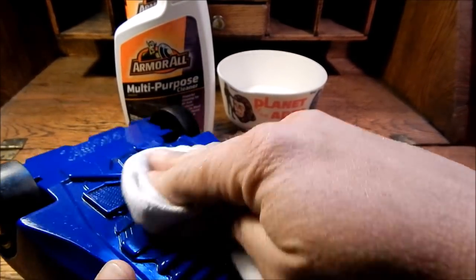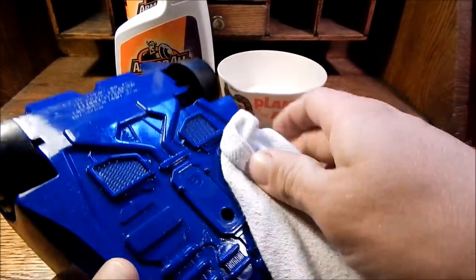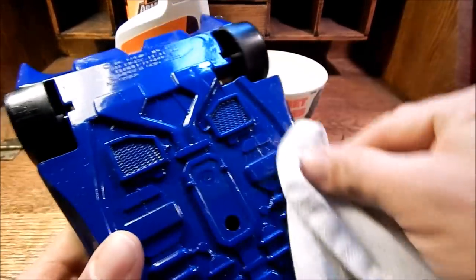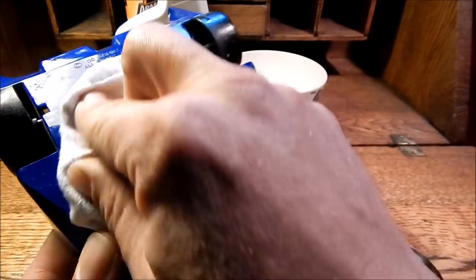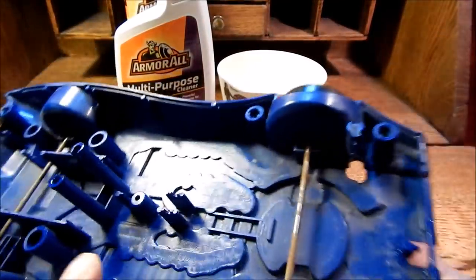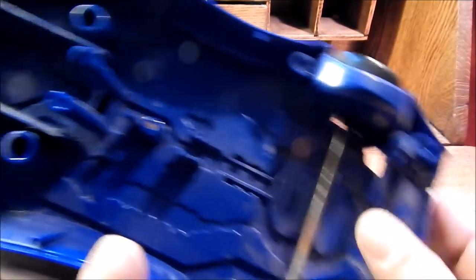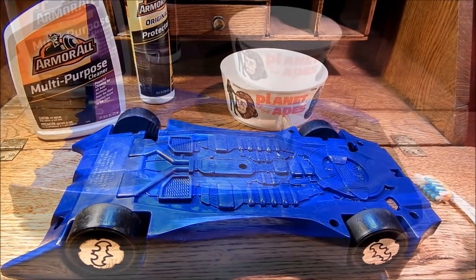I think I've gotten better results using Armor All cleaners versus the water method. With water you have to immerse the toy, and I don't know how I feel about immersing things into water, especially if they have decals or metal parts — and this has both. So I'm going to give all these pieces a good clean with this Armor All multi-purpose cleaner.